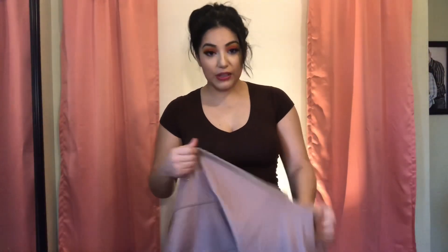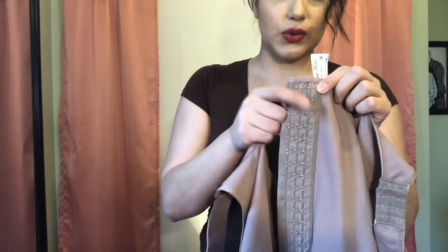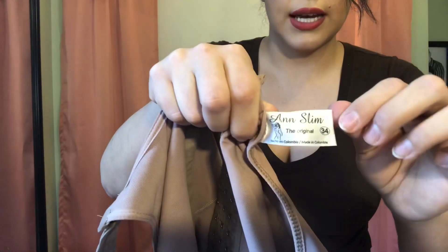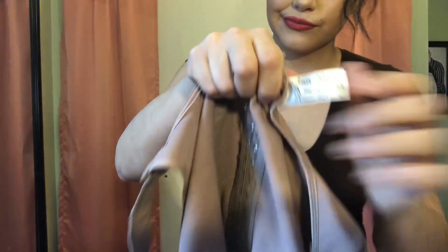So, this is the faja that I purchased back home. Let me zip it up for you. It has three rows of hooks — one, two, and three — and then the actual hook size. These are the hooks and these are the little loops the hooks go into. This one is an Ann Slim, the original. The tag looks like this and it's a size 34. This one's a little different from the first one because of the straps as well. It's like the back of a bra and it's pretty sturdy too.